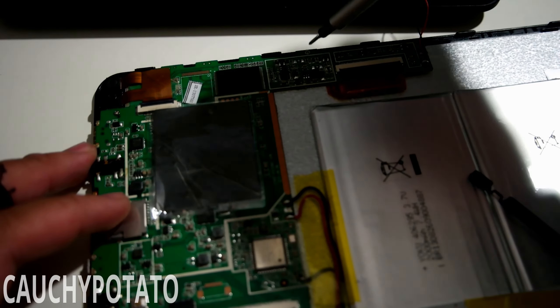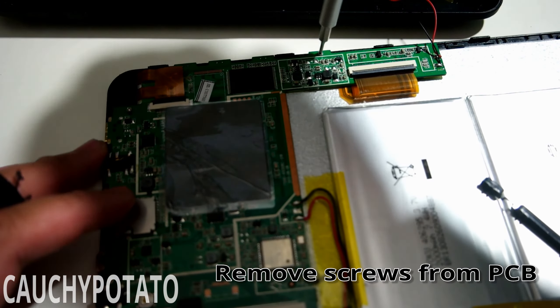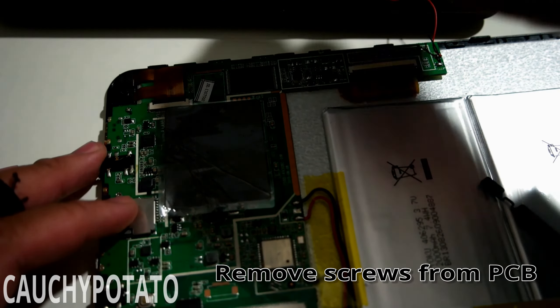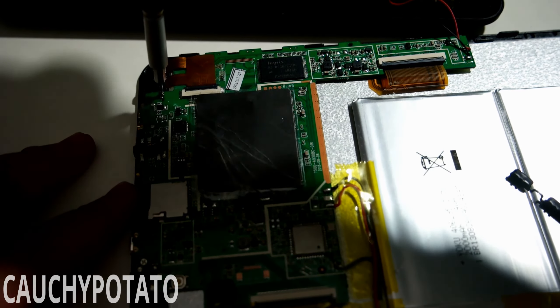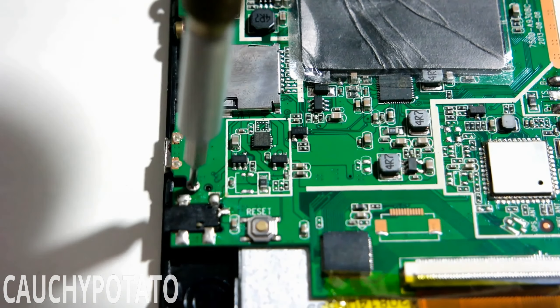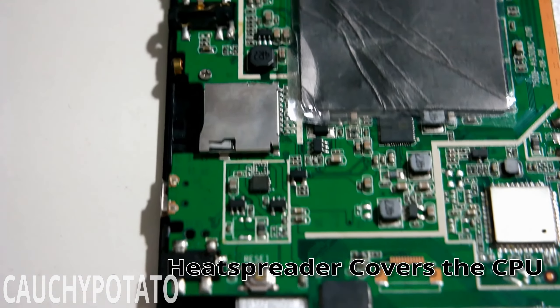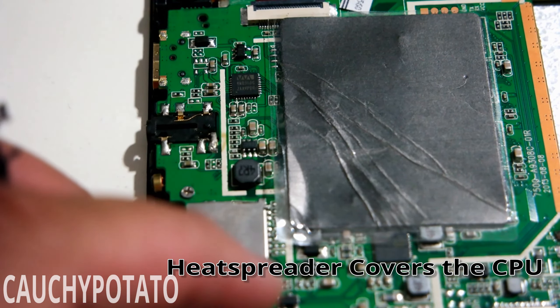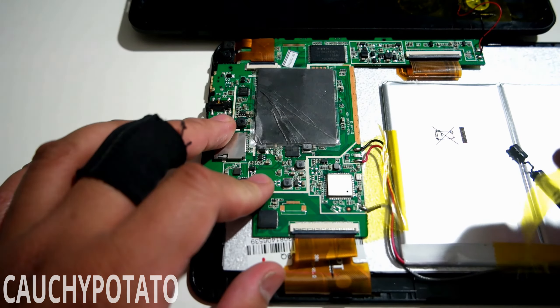Alright, time to take it all apart. Removing the PCB — have to use the tiny Phillips head again for the screws. Underneath the heat spreader is the CPU. Now removing the tape that's securing the battery.